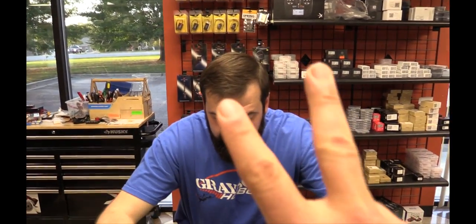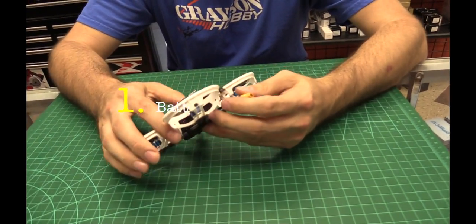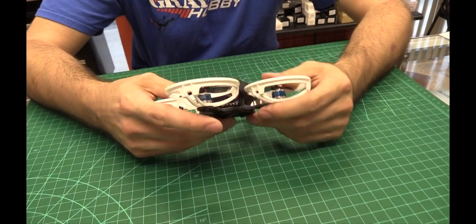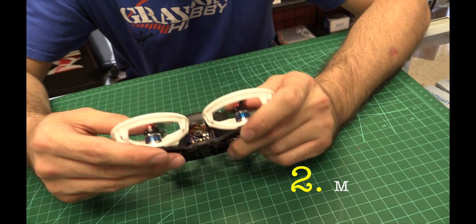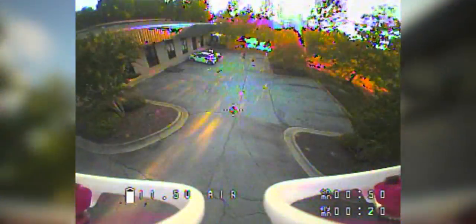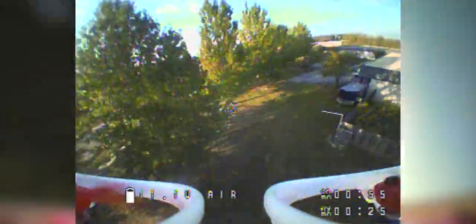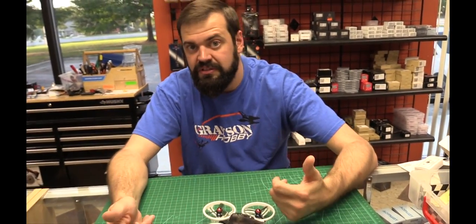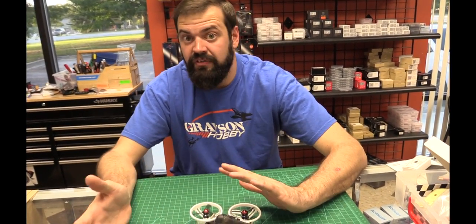So what makes this version two? The first and most important thing is that it's a three-cell quad, not two-cell - the version one was two-cell only. To make it version two, they lowered the KV of the motors. The motors are now 5500 KV versus 7500 KV. Lower RPM motors at higher voltage equals out to about the same performance, but it allows you to run three-cell, which a lot of people wanted since they already had three-cell batteries from other projects.